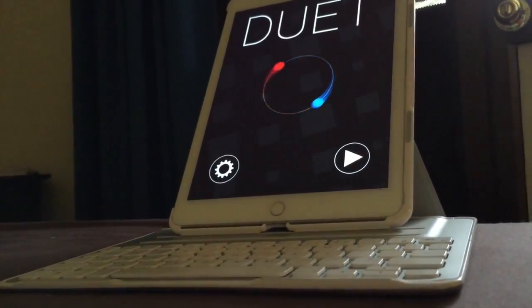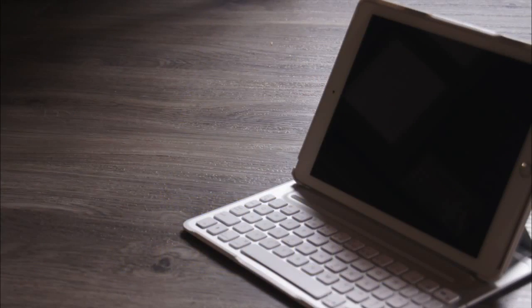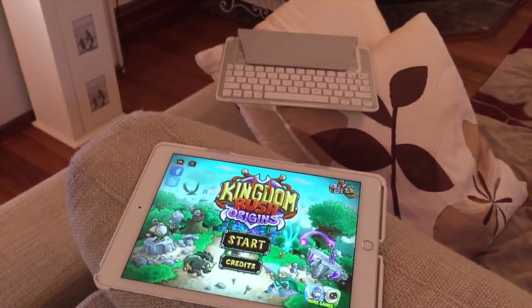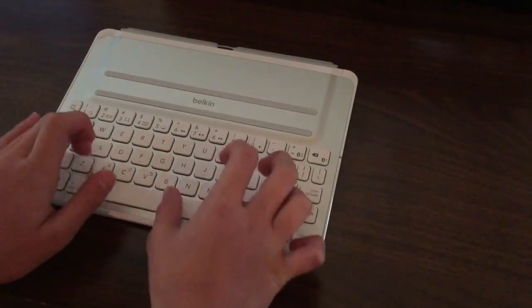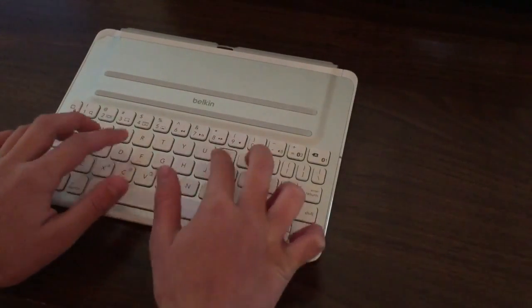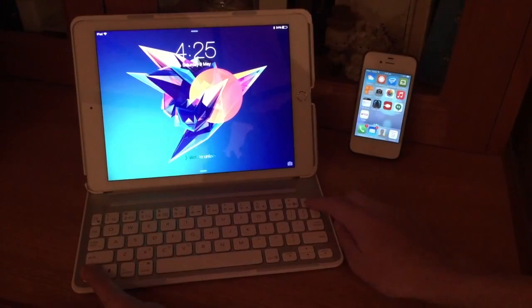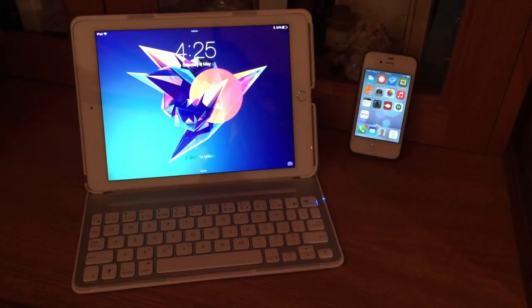The best feature though, for this case, is its versatility. The iPad is slotted into a separate case that allows it to be detached from the keyboard and used. It's magnetic, so it's not hard. You can also type on the keyboard without it being attached to the iPad — it becomes your regular wireless keyboard. It can also pair to two devices at once. This works efficiently and well.